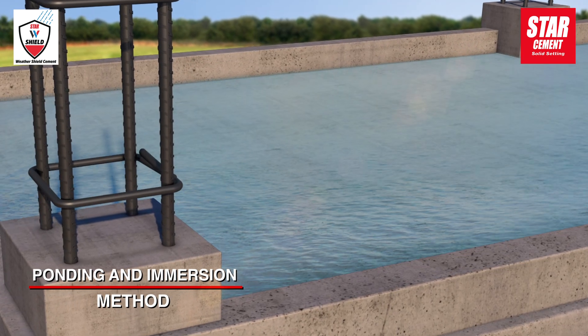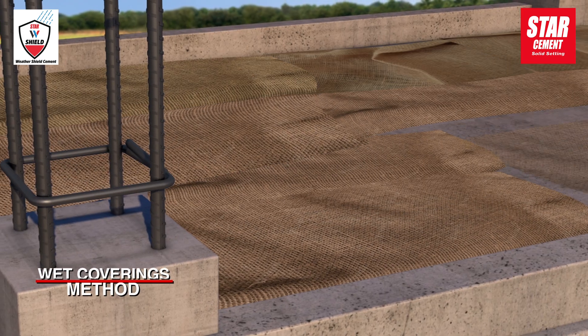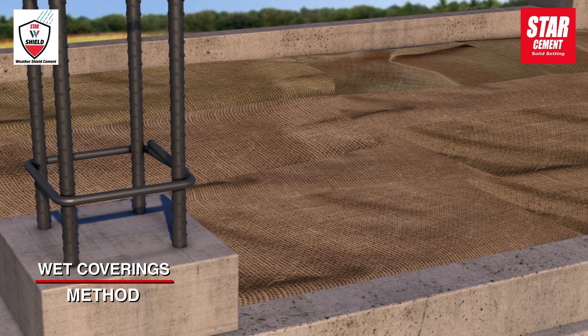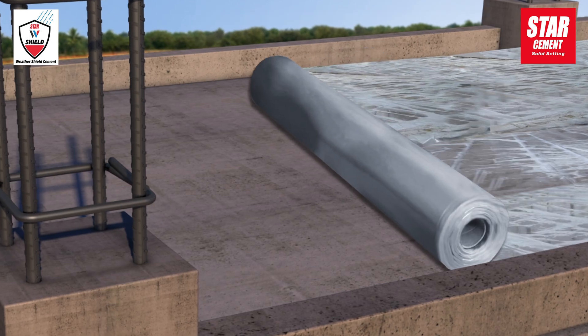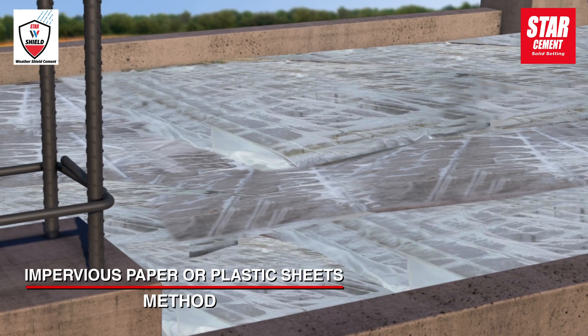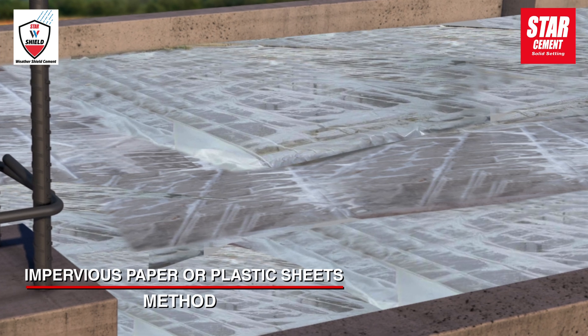The ponding and immersion method is commonly used for curing roof slabs. Saturated wet coverings are applied to keep hardened concrete constantly moist. Thoroughly wetted concrete can also be covered with impervious paper or plastic sheets to prevent moisture loss.